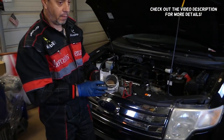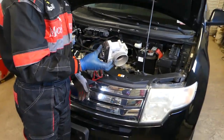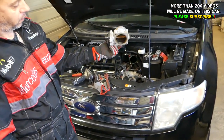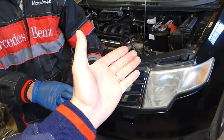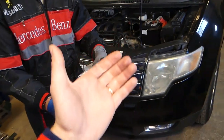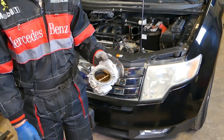Hey guys, welcome back to The Repair Guys. Thank you for watching and subscribing to the channel — it means a lot. In today's video, we'll be working on a Ford 3.5 engine. This covers the Lincoln MKX, Ford Edge, Ford Flex, Taurus, and quite a few other vehicles. We'll show you how to remove and replace the throttle body. Our goal is to save you as much money as we can by teaching you how to fix your car for free.